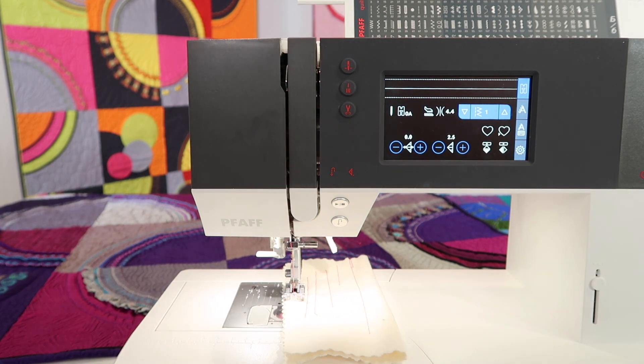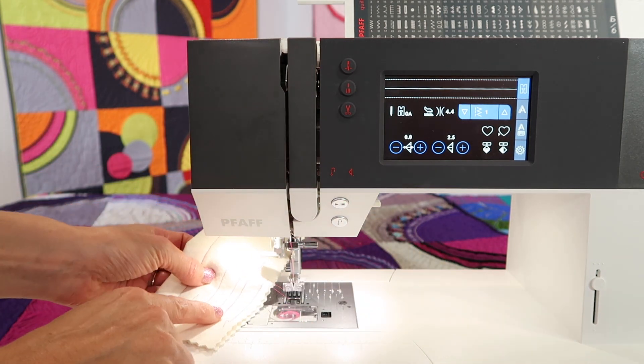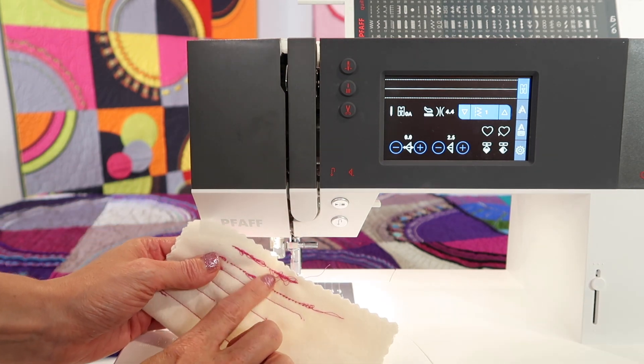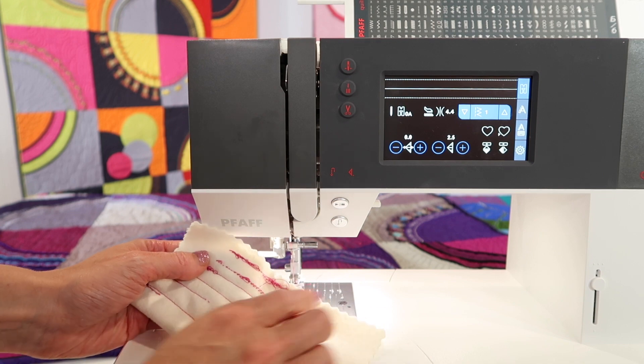If you've ever been sewing along and you hear a horrible grumbling sound coming from your needle and bobbin area, you will find that when you lift it up, your stitches probably look okay, but as you pull it out, you realize you have a ginormous mess on the back. Some people call it a bird's nest — it just looks awful.